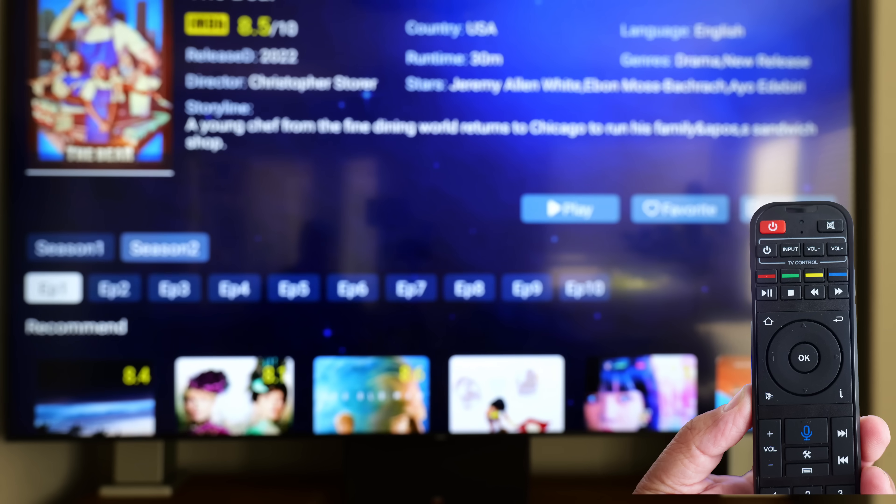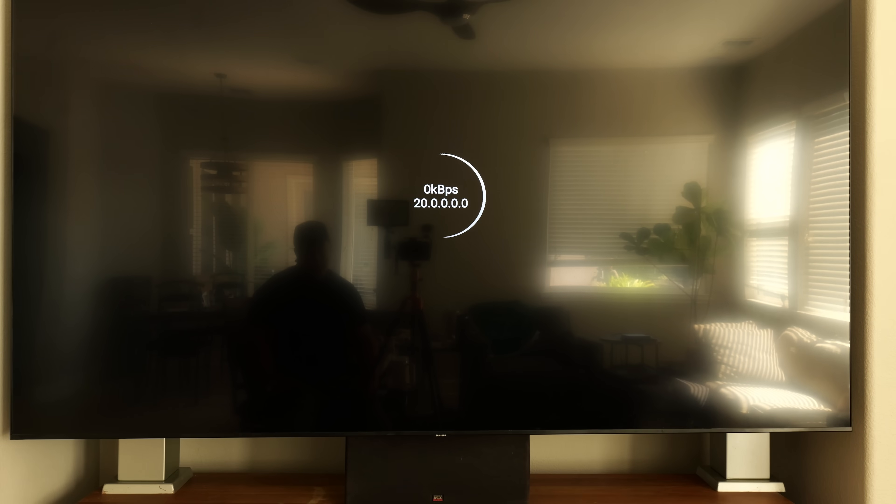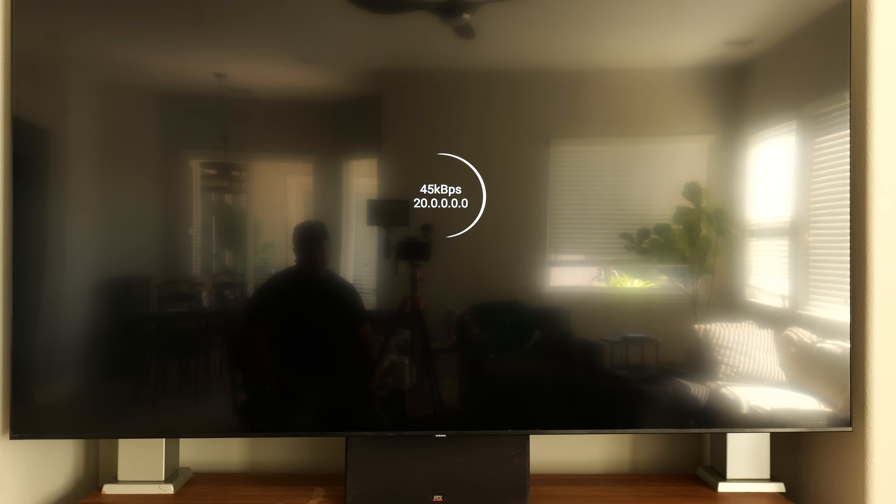Once you find your series or movie and you're going to watch it, in some cases — like for instance The Bear and it has season two — you click on season two, move your arrow down, and you can pick the episode to watch. It will come on and you can watch it.